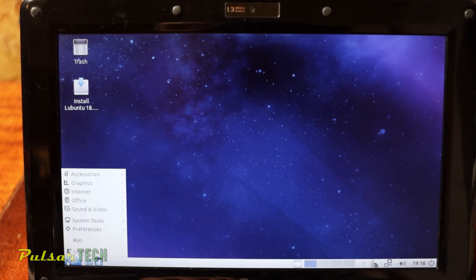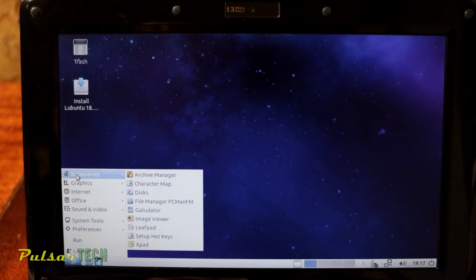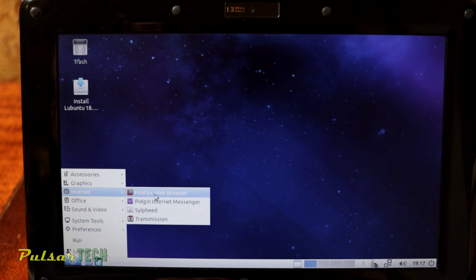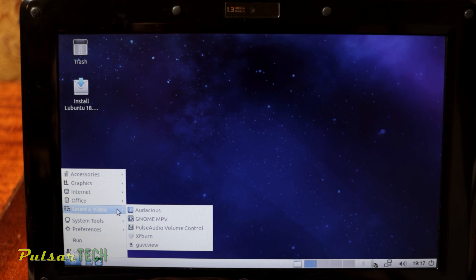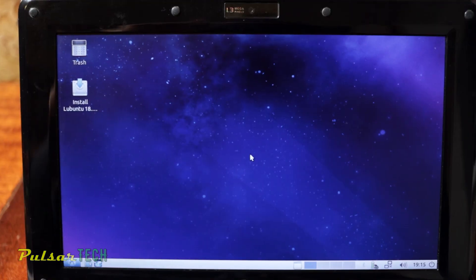Let's look at the menu and see what apps it has. Under Accessories: archive manager, character map, disk, calculator, image viewer, and Leafpad. For graphics: document viewer and simple scan. There's a Firefox web browser installed. For office there are notepads, and for sound you can play videos. Everything looks pretty similar to Windows and should be easy to navigate.